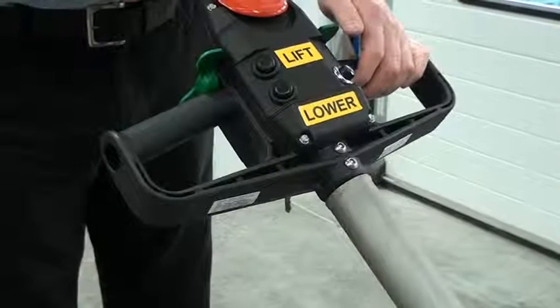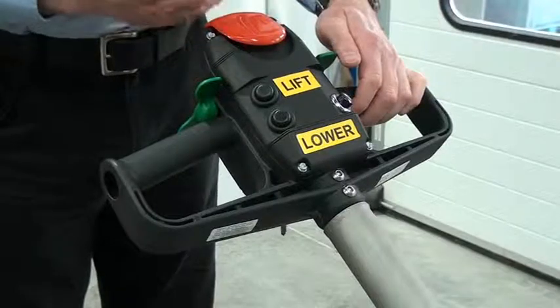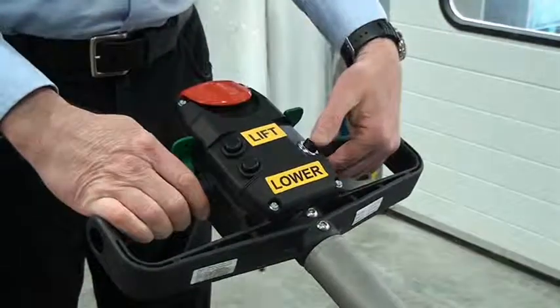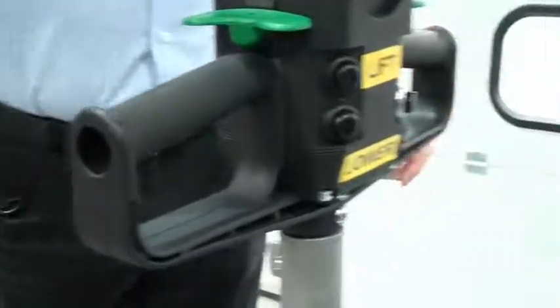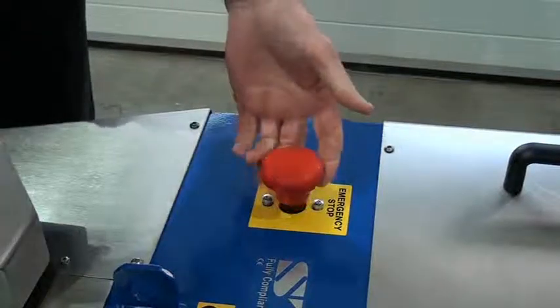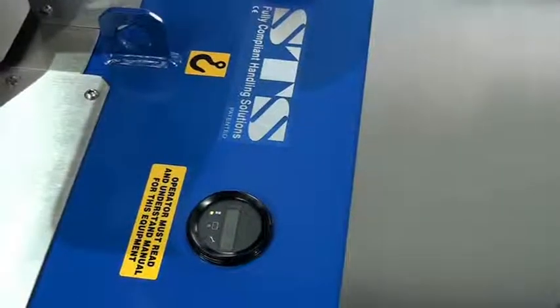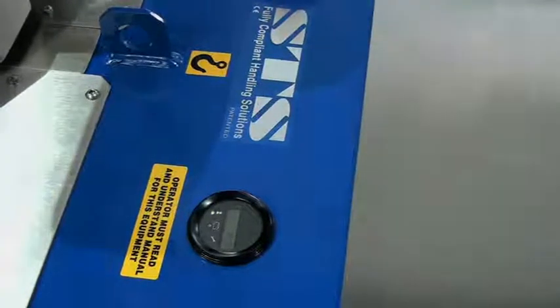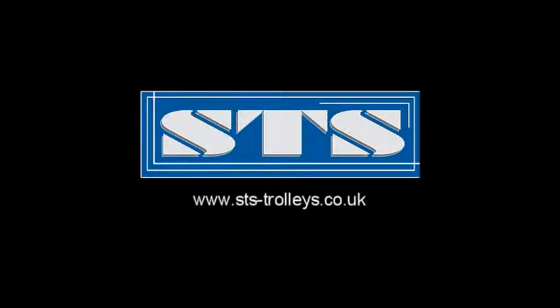This is the auto reversing button — so if reversing and it touches your body, it will change into forward drive and drive away from you. There's a horn here as well. Looking down onto the bottom panel, we can see the emergency stop, which powers down the truck. The battery condition meter shows how much power is in the batteries — keep the unit charged up as much as you can. There's no problem leaving the unit on charge.